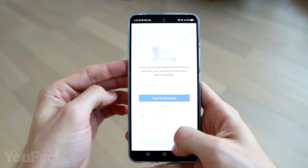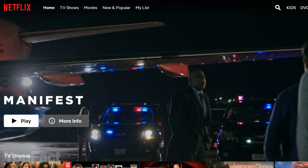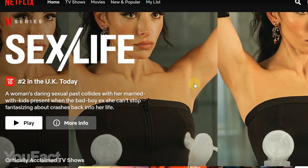The Data Breach Monitor feature scans the internet to see if your data ended up in any recorded data breaches or data dumps, and informs you with a heads-up to change your passwords before anyone has a chance to steal your accounts. What we love best is the fact that Atlas VPN helps you bypass geo-restrictions, so you can access geo-blocked libraries on streaming platforms such as Netflix. Being in the US, you can easily watch Netflix UK with just a push of a button.